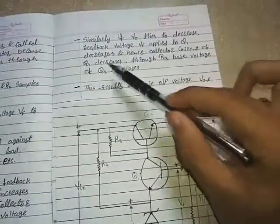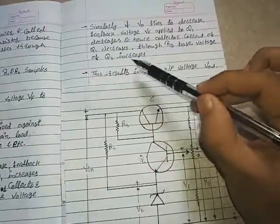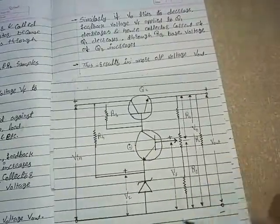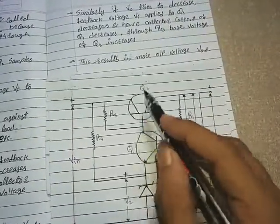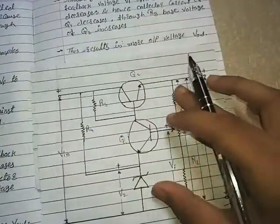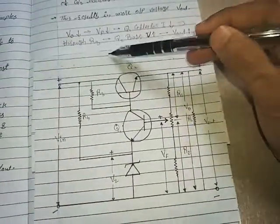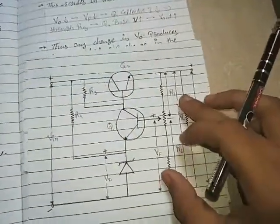Similarly, if V0 tries to decrease, the feedback voltage VF applied to Q1 decreases. Hence the collector current of Q1 decreases, the base voltage of Q2 increases through R3, and this results in more output voltage Vout. When the voltage is increased, a large current IL flows through RL and we get a larger Vout. V0 decreases → VF decreases → Q1 collector current decreases → base voltage of Q2 increases → more output across RL.